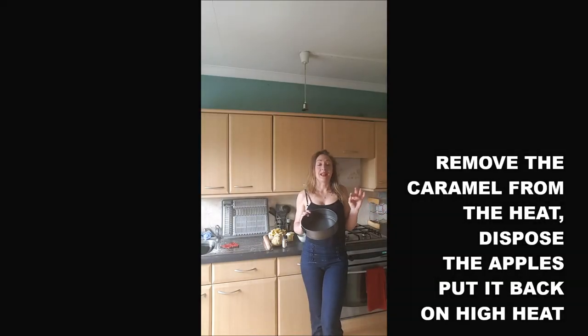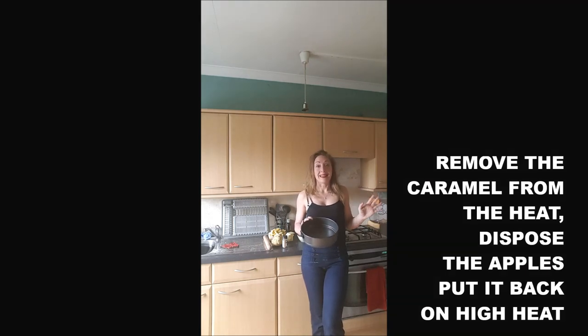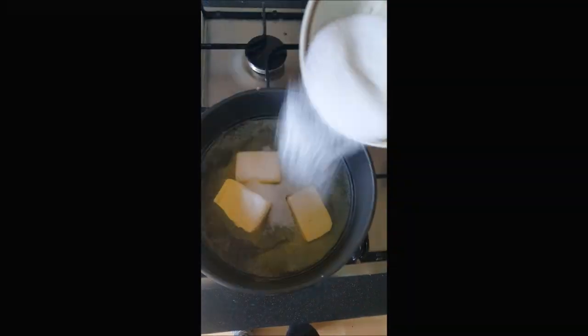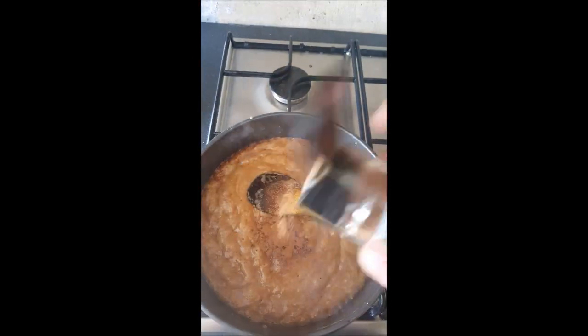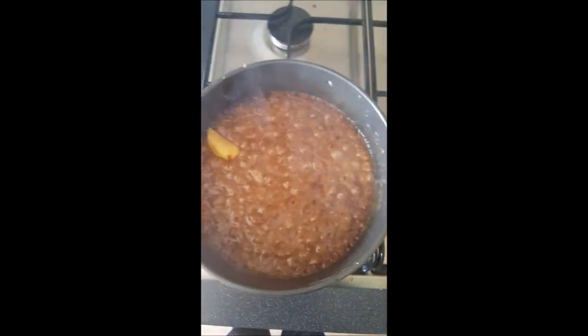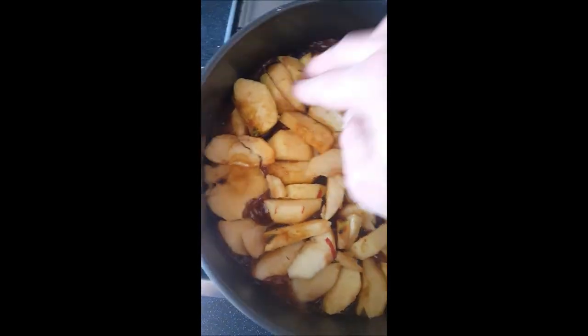And once it's done, I will remove it from the oven, arrange the apples on it and put it back in the oven at high heat for about five, six minutes. And it's time for you, while the caramel is incorporated into the apple, to preheat your oven at 200 degrees.